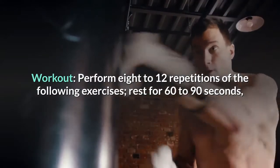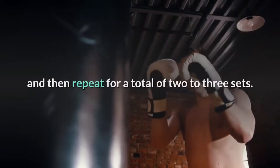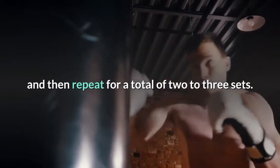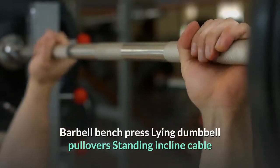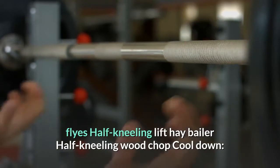Workout: perform 8 to 12 repetitions of the following exercises, rest for 60 to 90 seconds, and then repeat for a total of two to three sets. Barbell bench press, lying dumbbell pullovers, standing incline cable flies, half kneeling lift, hay baler, half kneeling wood chop.